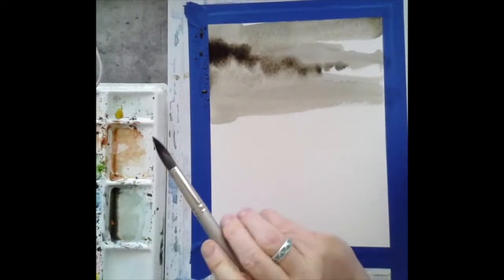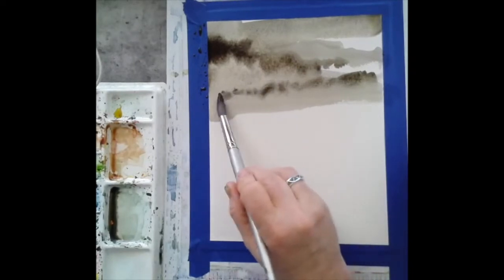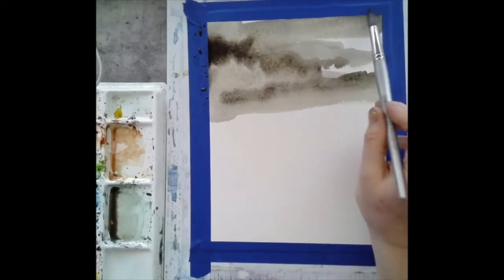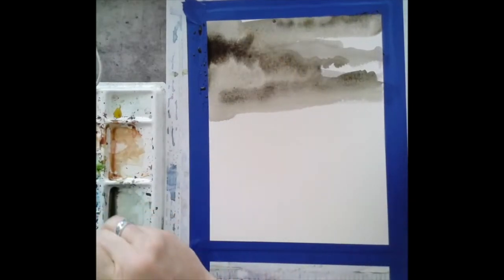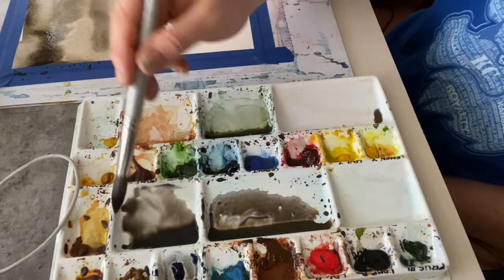Once you have that middle value down, come in with your darker value. Immediately when you put the paint on top, it starts to granulate and get those fuzzy edges, which is what we want to give the illusion of clouds. Keep working and think about where you want those clouds to be and how they might be formed — look at your resource photos for ideas.